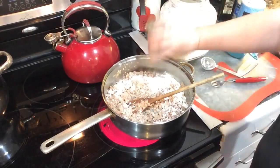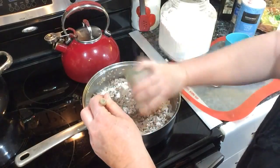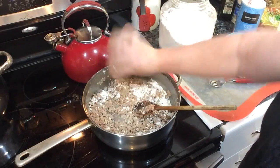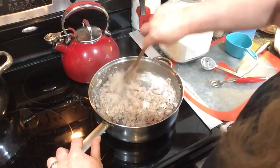Adding a few shakes of pepper — probably a quarter to a half teaspoon; do it to your taste. Then we'll get this flour worked into the meat.